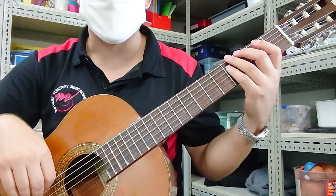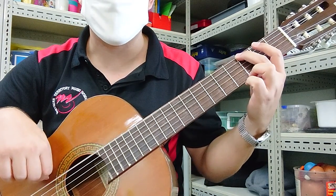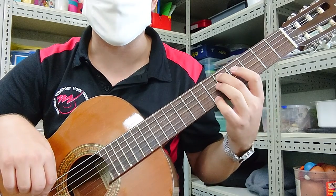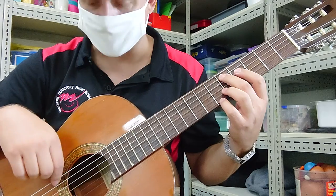Brown Eyed Girl, bass guitar. The notes are G on the 6th string, 3rd fret; C on the 5th string, 3rd fret; D on the 5th string, 5th fret; and you've also got an open E.